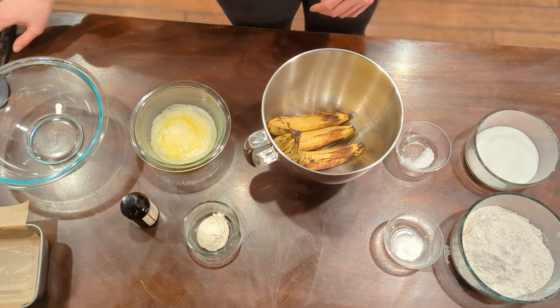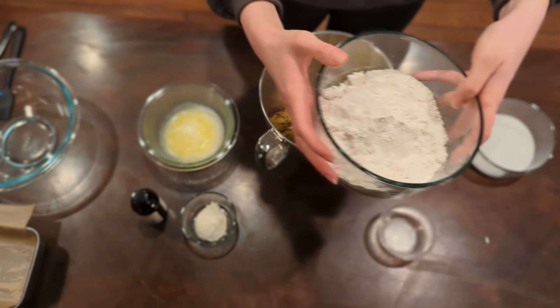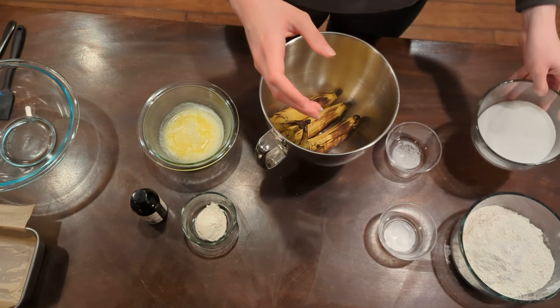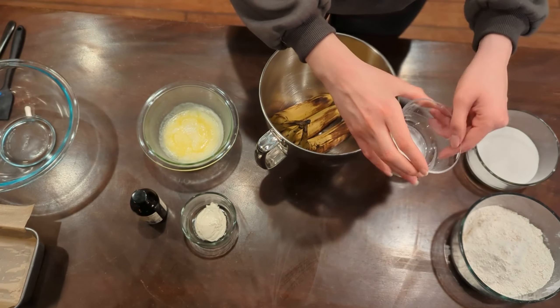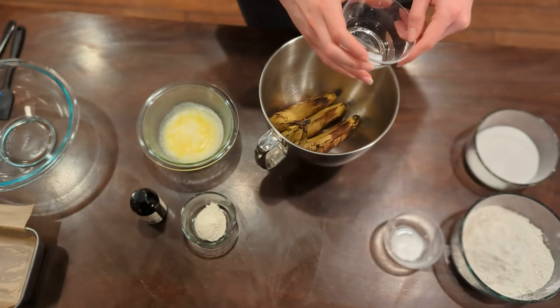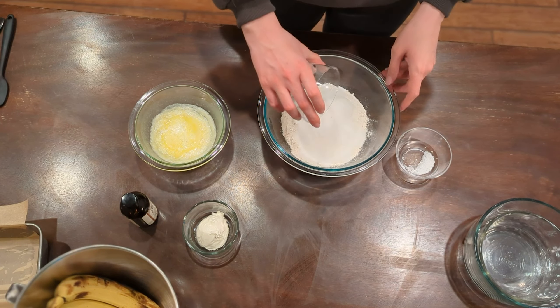From here, you're going to get your dry ingredients all prepared. You're going to need two cups or 283 grams of unbleached all-purpose flour, three-quarters of a cup or 149 grams of granulated sugar, three-fourths of a teaspoon or 4.2 grams of baking soda, half a teaspoon or three grams of table salt, and then optionally one and one-fourth cups of toasted walnuts, chopped.